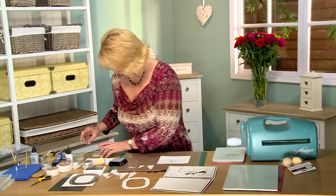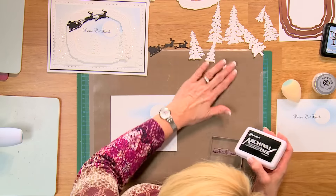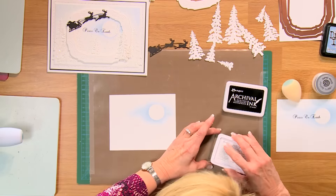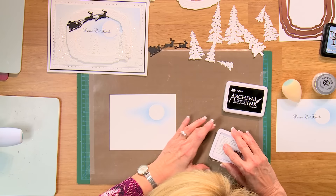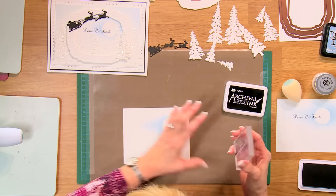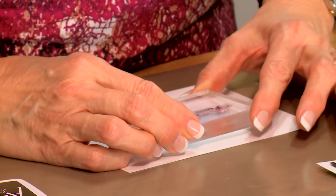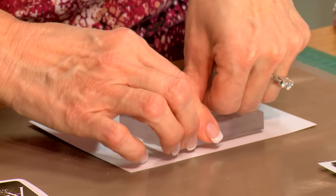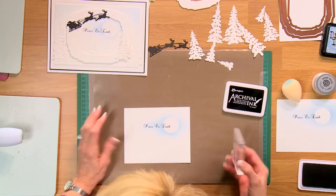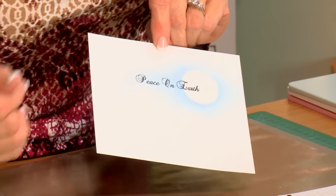I'm going to do a little bit of stamping. I've got my Peace on Earth stamp; I'll bring in my black archival ink and ink this up just by tapping over the top. I want it to kind of go into that scene a little bit — just give it a little rock. That started to create the background for our card.